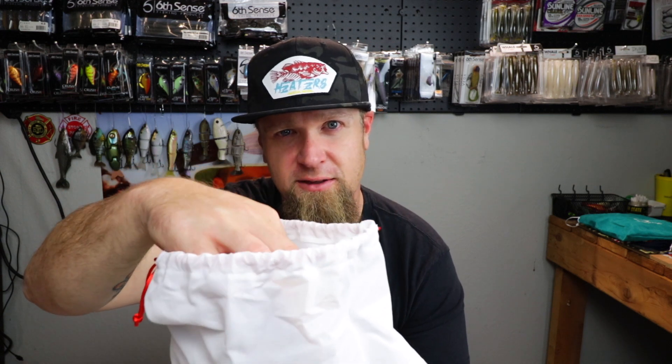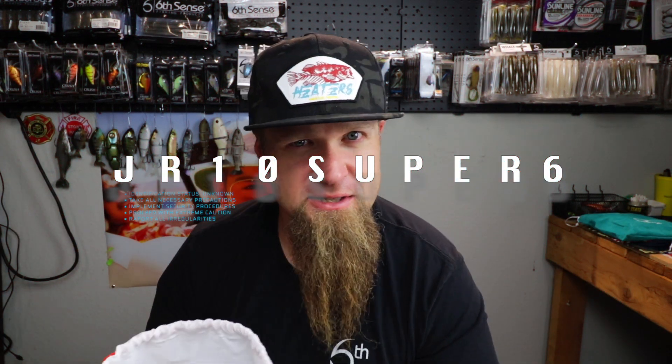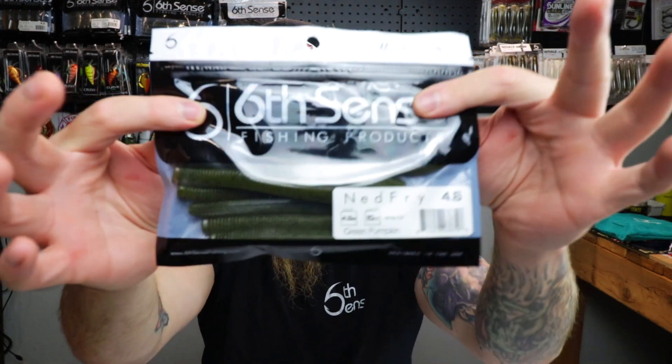I'm more stoked about what's inside though. If you guys aren't familiar with the Super Six Sack, in my opinion it's the best monthly bait subscription service - heaters only in the Super Six Sack. All Six Cents premium soft plastics, hard baits, terminal tackle, fishing accessories. Just got mine yesterday. If you decide to sign up, use my code JR10 - that's going to give you ten dollars off that first sack. First up: Ned Fries, green pumpkin.